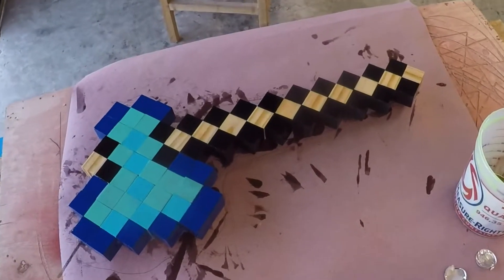Welcome back to the shop guys. Last week on the channel we started a really cool project — a Minecraft axe for my little buddy Mason. This week we're going to finish it off and make it really kid ready. I'm Stoner Erickson from Erickson Design Company and let's build something.